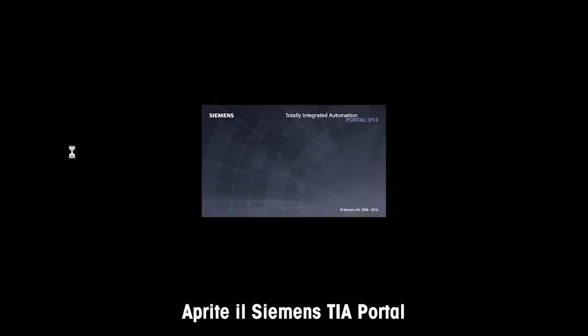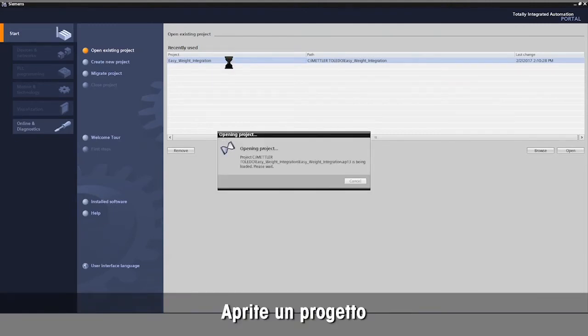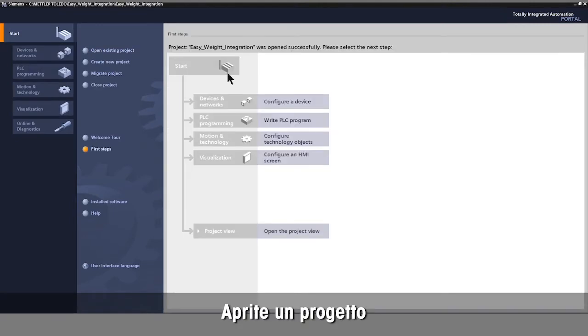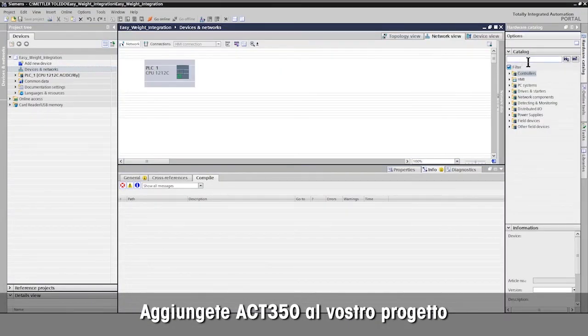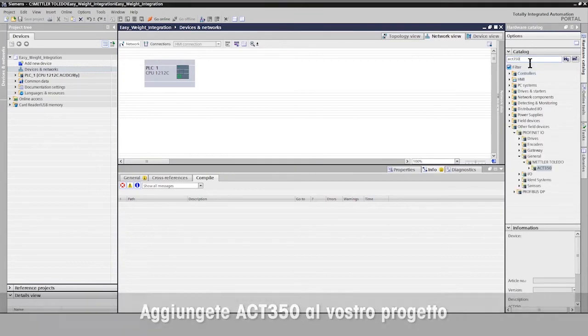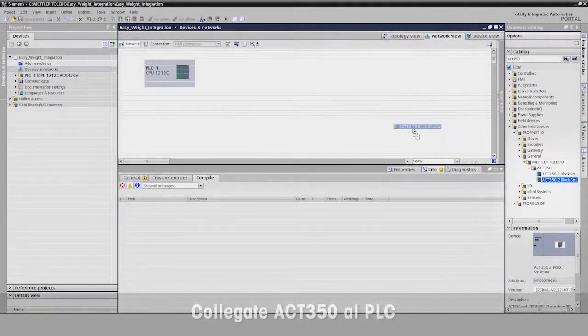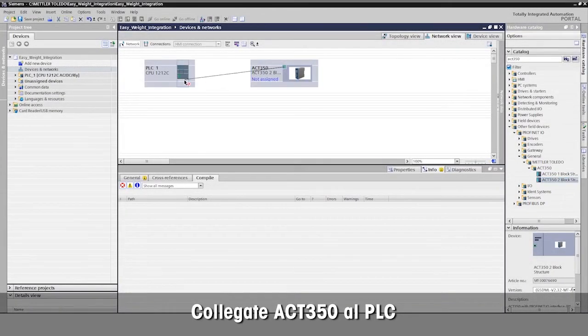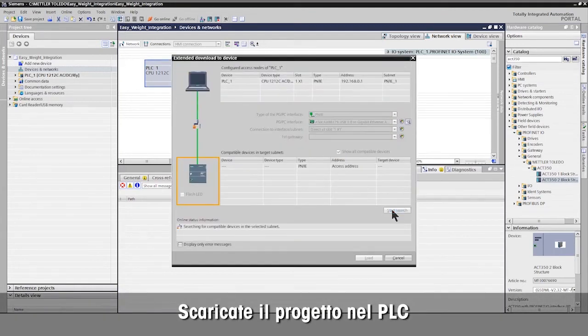Open your Siemens TIA Portal and open your Siemens TIA project to integrate the ACT350 weight transmitter. Select the ACT350 weight transmitter from the catalog and add it to your project. Mettler Toledo provides the GSDML file for simple integration. Connect the ACT350 weight transmitter to the PLC and download the project into the Siemens PLC.